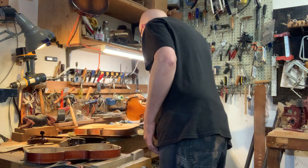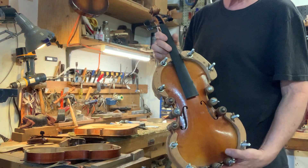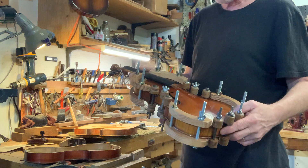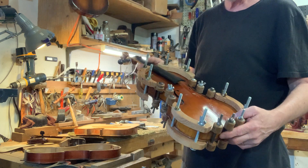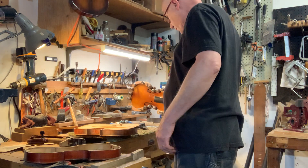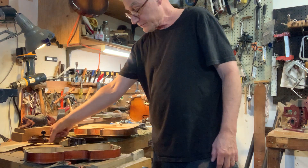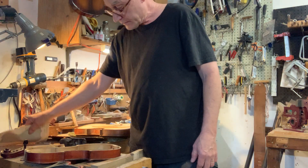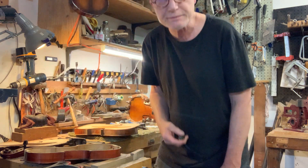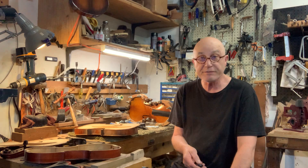And then this one was the Eastman 405 — we put the top back on this one. So we've got to take the clamps off and finish with that. We'll show you some more on that as we get to it. We'll talk some more about that in the next one. Well, thanks for checking in and we'll keep you up to date on this stuff. Thanks. Bye.